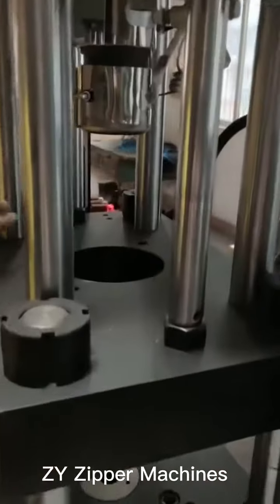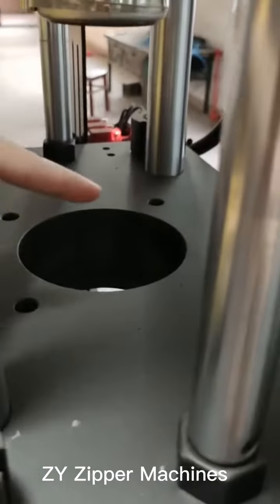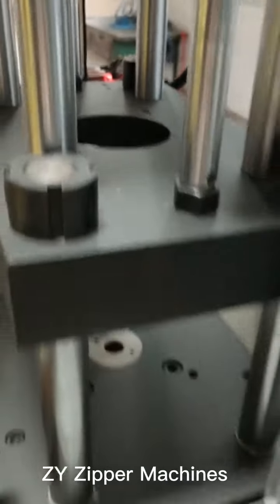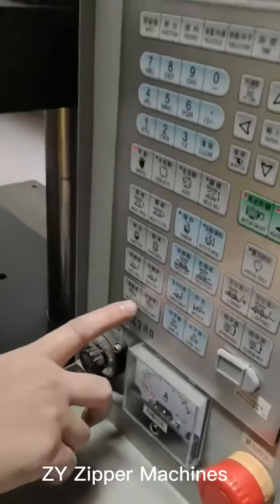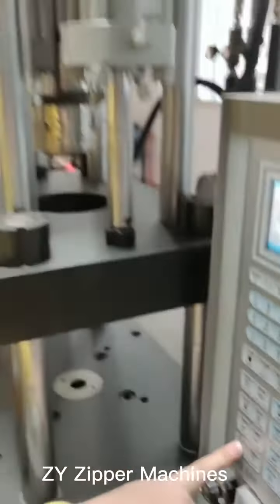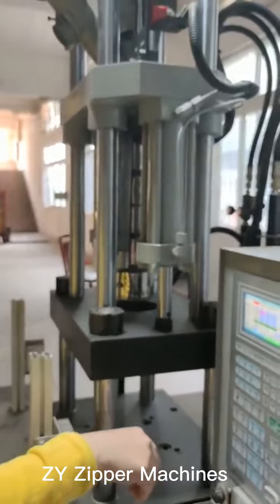Then you need to clear the injection material here. Push the button and test the table.